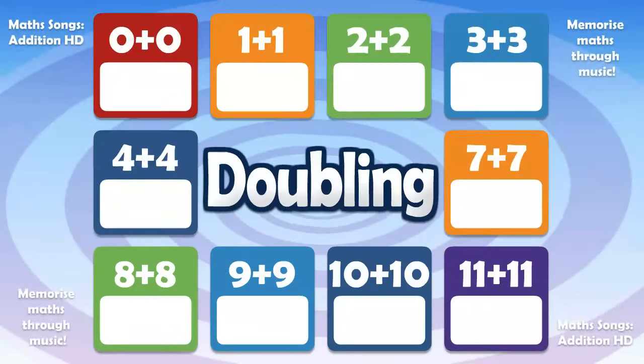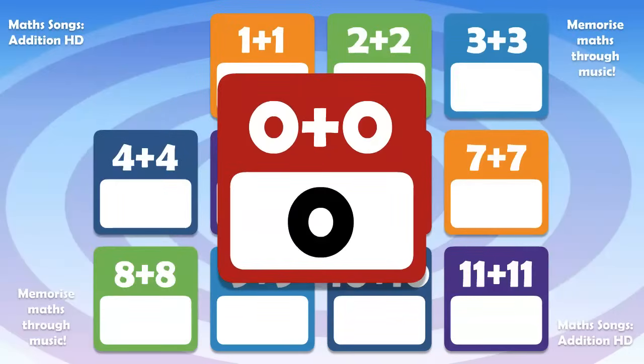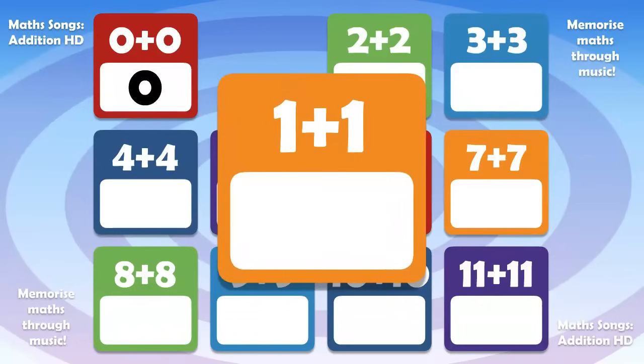Let's double some numbers! 0 plus 0 is 0. 1 plus 1 is 2.